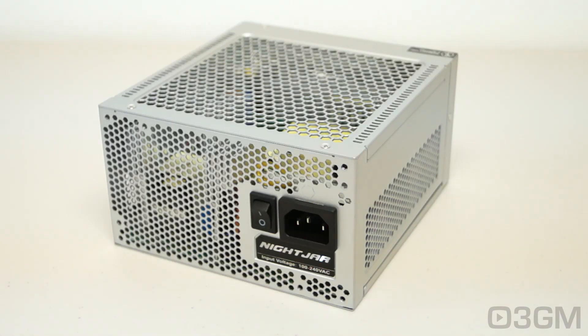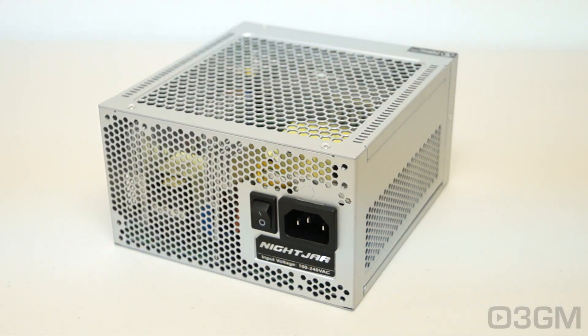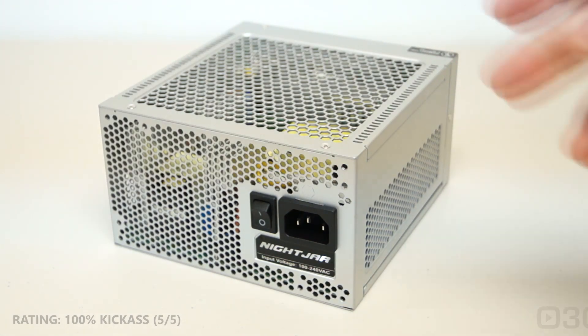If you're looking for a brand name fanless power supply, there really isn't much to choose from, but this is a fantastic one — amazing power supply. It is Platinum certified, completely modular, and I love the looks on it. It's perfect for a quiet computer build, whether you're in some kind of audio, video, or music studio, or maybe you just want something that's super quiet. Overall, this is a 100% kick-ass product. Until next time, take care.